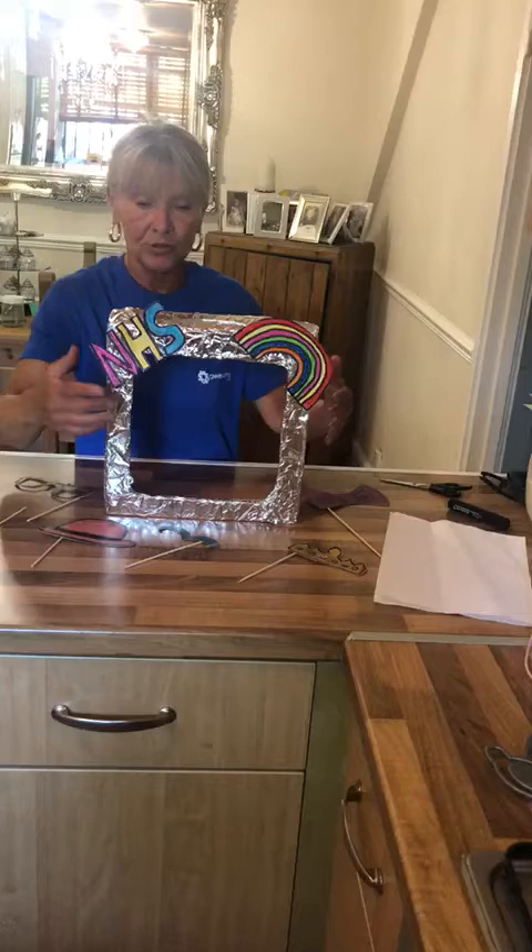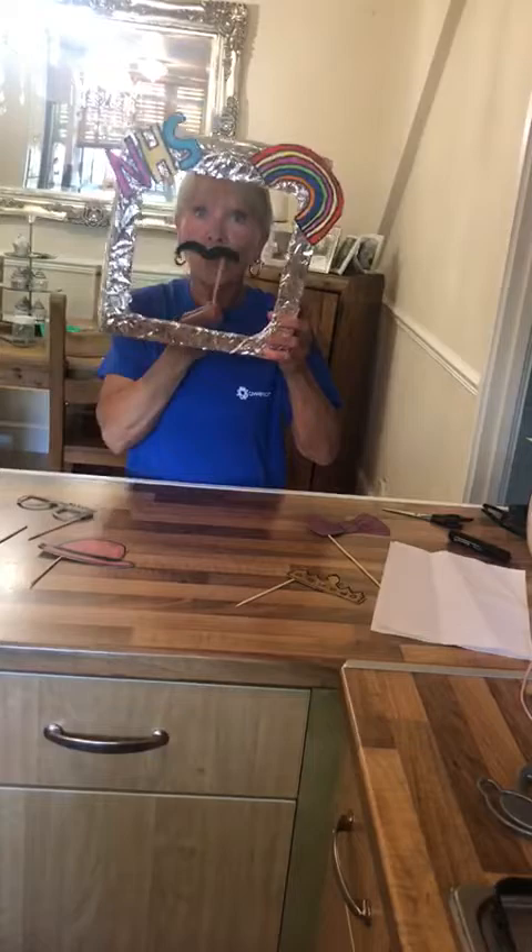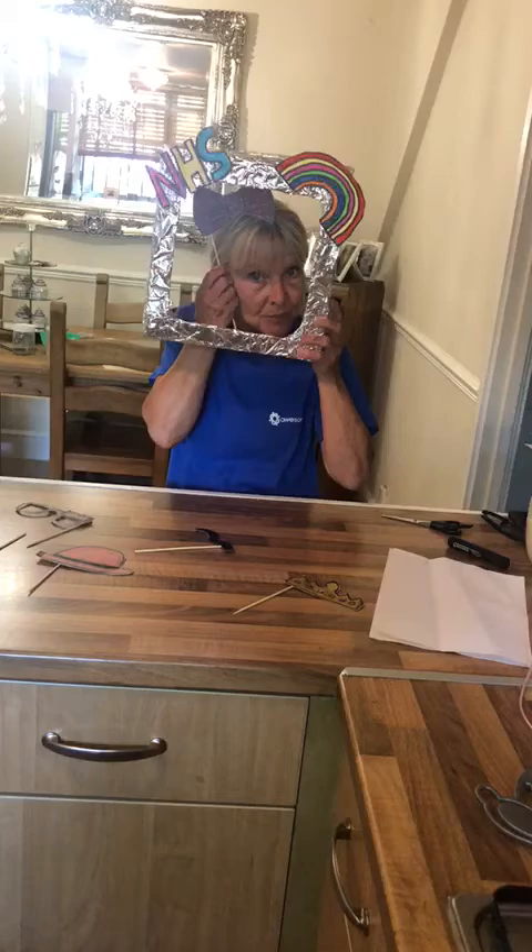All you need for this is a box. You cut out the middle, cover it in foil. If you haven't got a box, get a big piece of card, make it into a frame, stick your little things on the top and then have some fun with it.